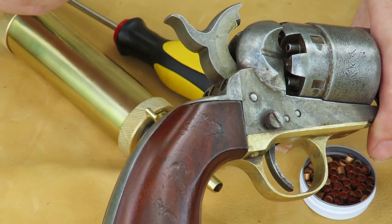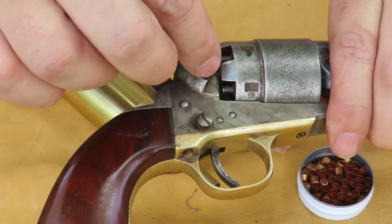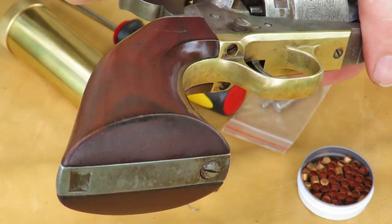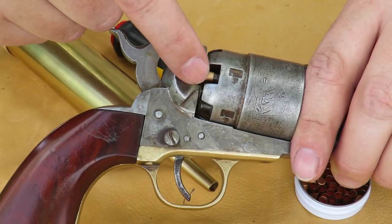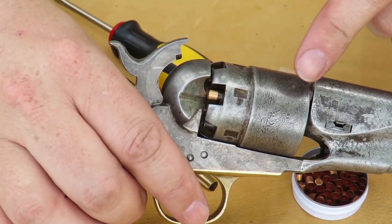Once you've loaded your other components, you take a percussion cap and stick it on each nipple. Now that the percussion cap is on there, when the hammer drops on that percussion cap, the cylinder will fire.